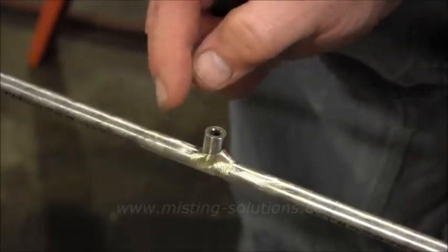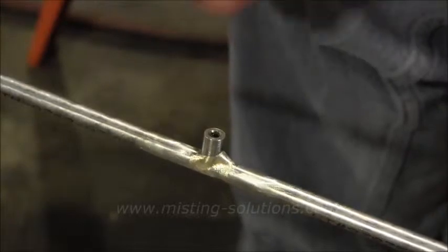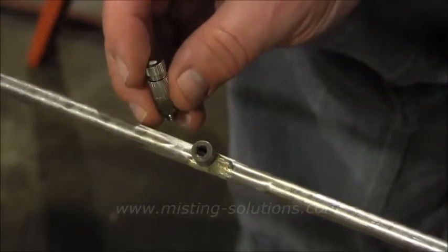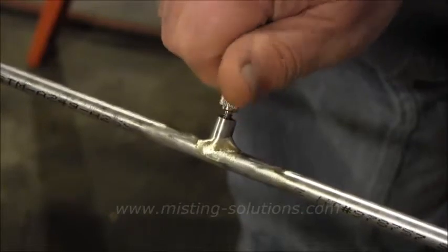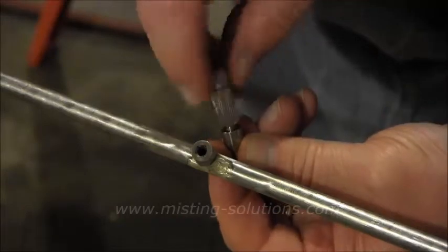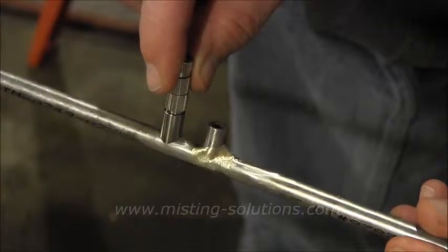What you do is drill a hole into the tube right here, then set this tube seat over it and braise it on. This tube seat is what the nozzle fits onto. You can see if I take this nozzle I can screw it into it — and that's where the nozzle goes on. I'll screw it into the seat here, and as you can see, that's where the nozzle is going to go on right there.